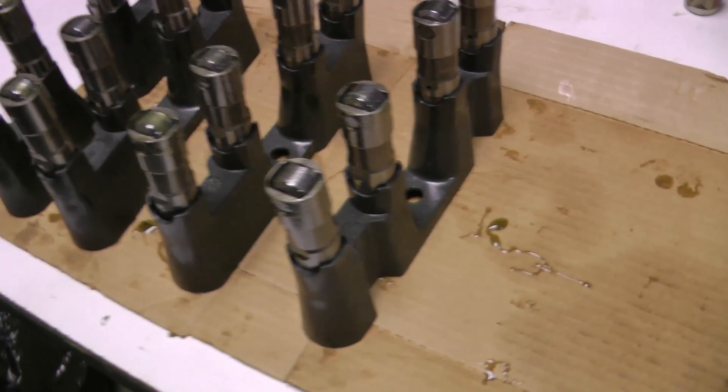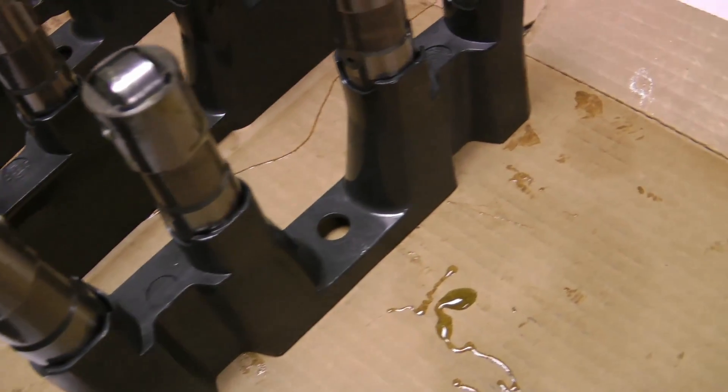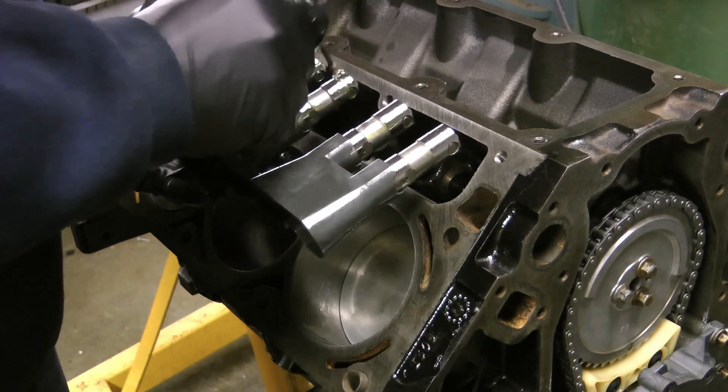Next I installed the lifters into the new trays, four at a time. These are LS7 lifters and trays — they're just an upgraded design that just about everybody runs.